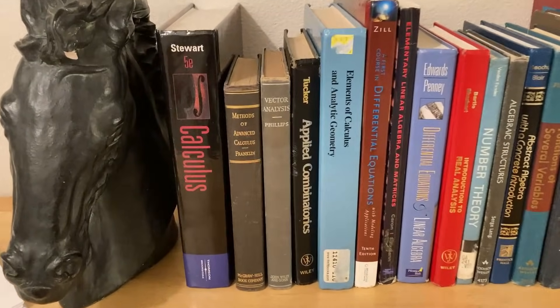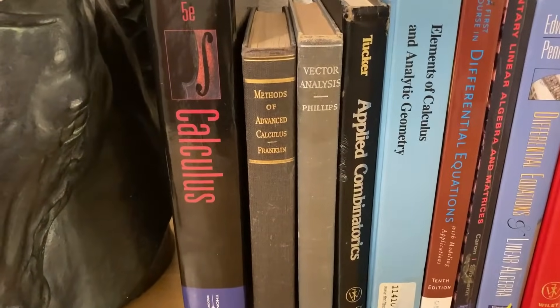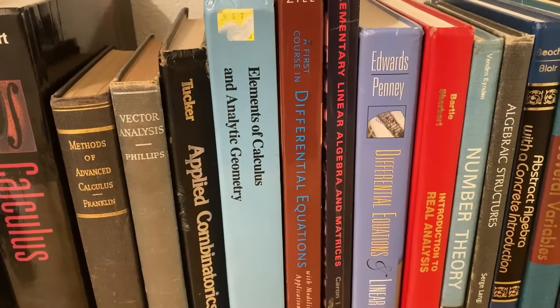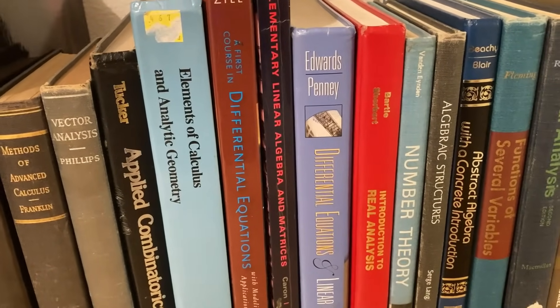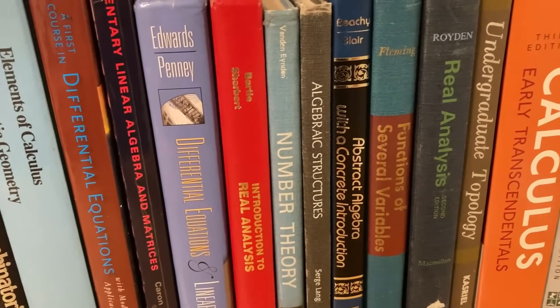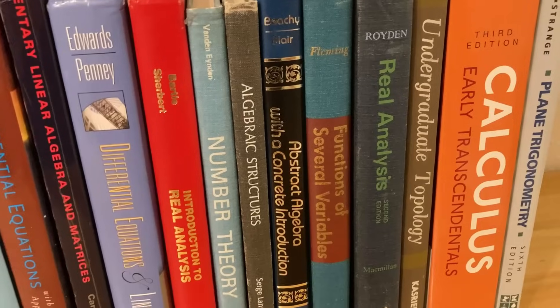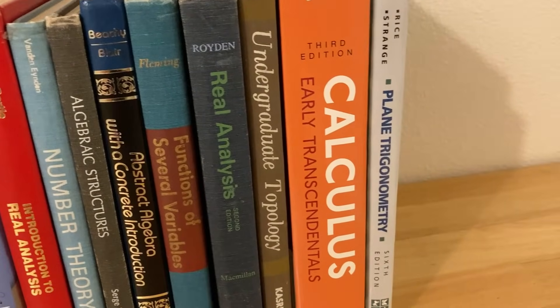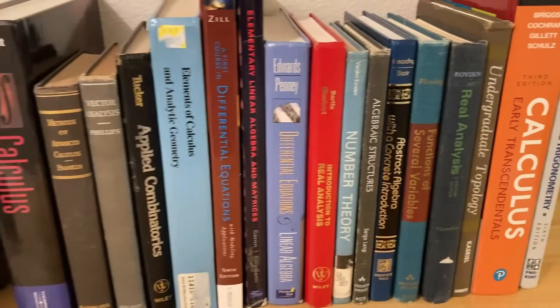I've got a lot of books here, as you can see. We've got some calculus, advanced calculus, vector analysis, combinatorics, more calculus, differential equations, linear algebra, more differential equations, real analysis, number theory, some abstract algebra, some multivariable calculus, some real analysis, some topology, a little bit more calculus, and some trig. So all kinds of choices.